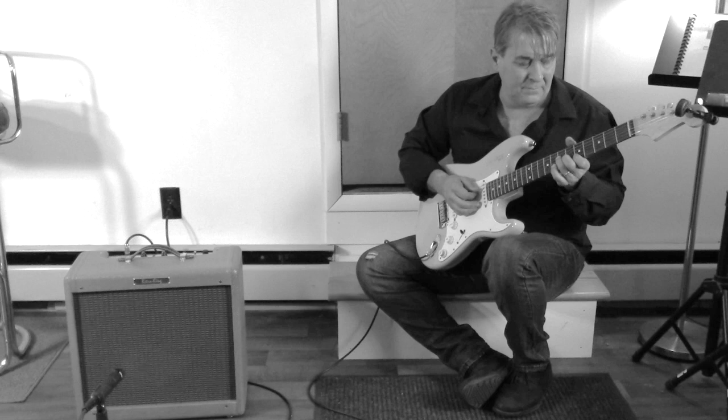So here's our friend Stan, and he's going to give you a little sample with the single coils on the Strat, and a sample with the humbuckers on the 335.